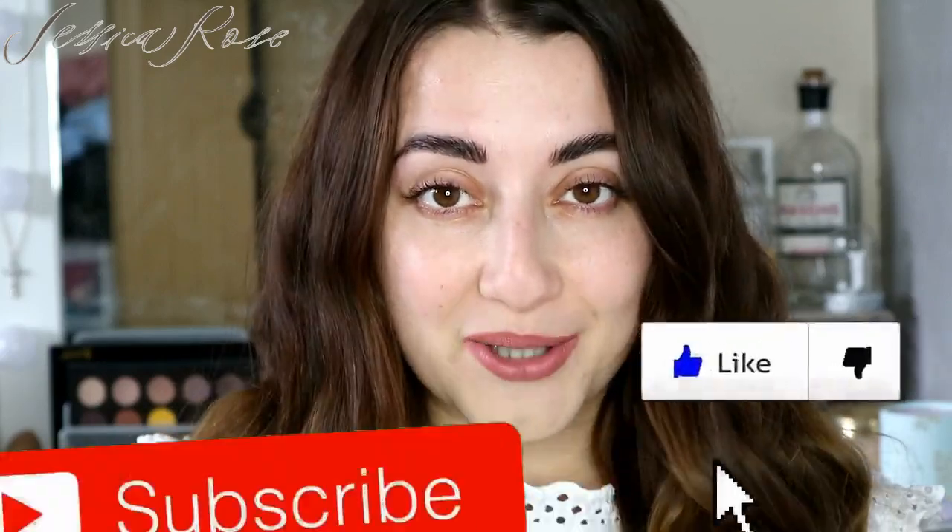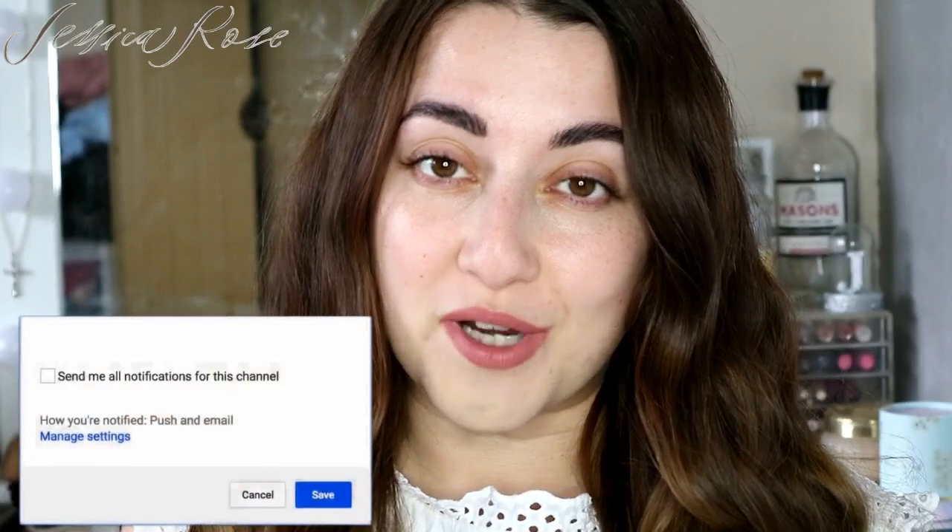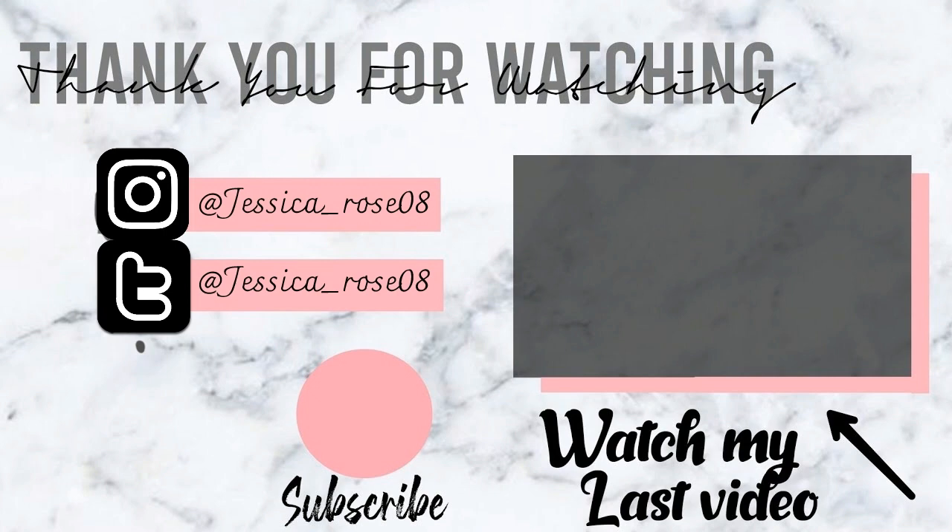I'm back and this is my finished result for my eyebrow method. I am so happy with the results - they look more natural and I just love the appearance of the brows now. It's amazing what you can achieve just by doing a few little steps. I really hope this video helps you in some way. If it did, please give a big thumbs up - it really does help out my channel. Don't forget to subscribe and turn on notifications. Thanks guys for watching and I'll see you all next time - bye!